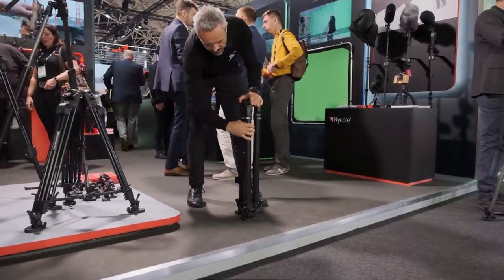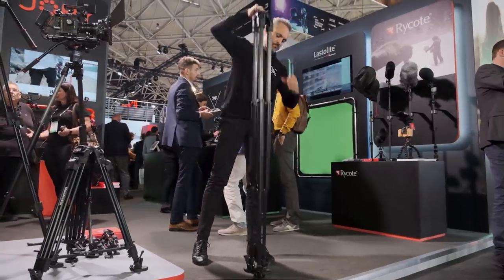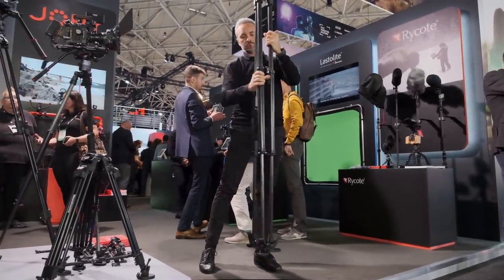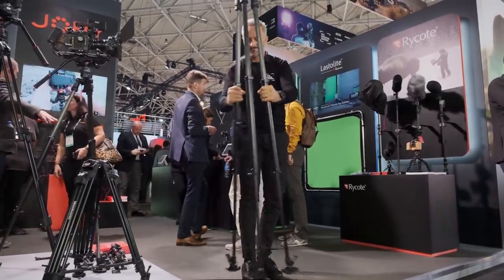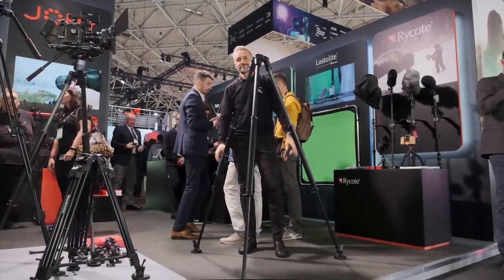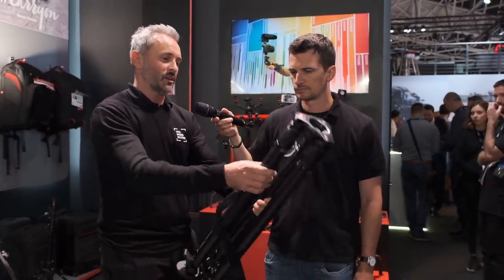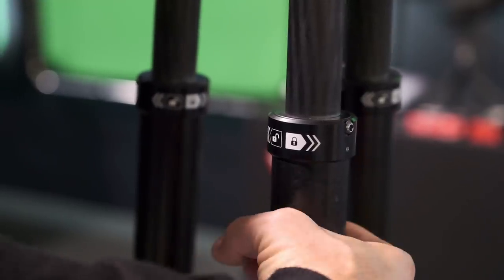We are seeing here the new Single Leg Fast Tripod. It is the brother of what we saw, the Twin Leg Fast Tripod. In this case we made a very innovative solution. With just one operation you can open and close the legs. There is a very easy and intuitive way to open the leg — just twist the legs.